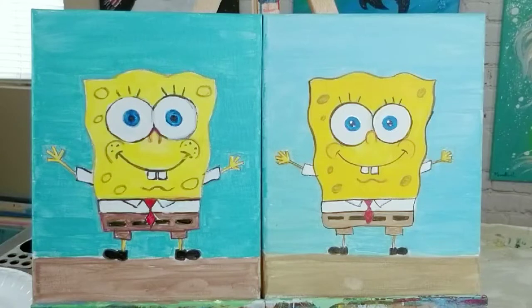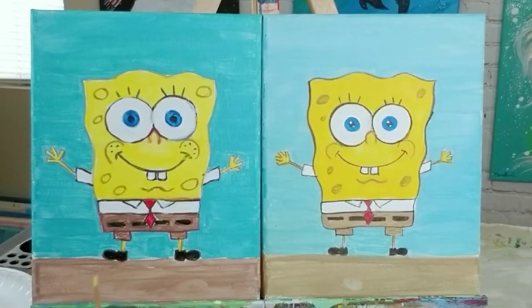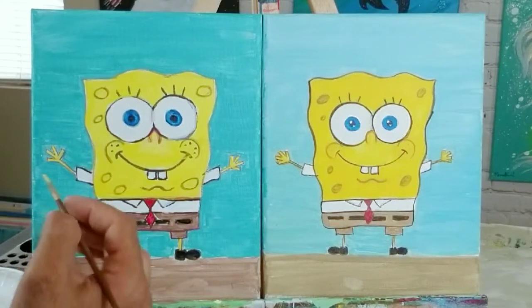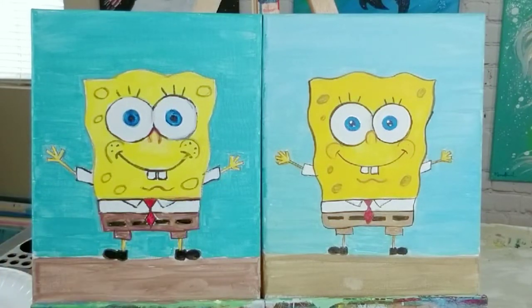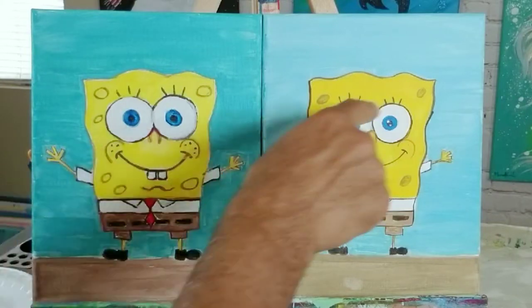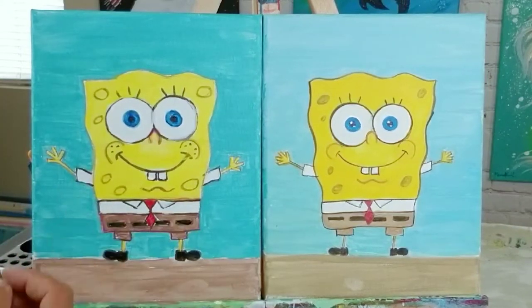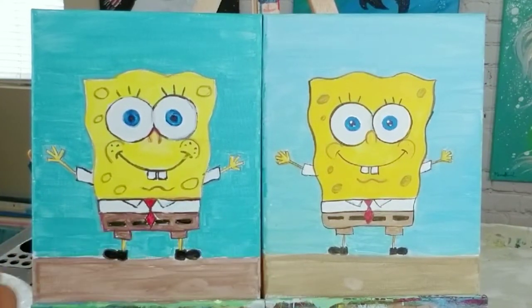There's his arms and his little legs. I know SpongeBob has socks — we're going to add those in a little bit once the paint dries. Actually, I'm not sure it's necessary. Now let's do his little sponge spots — I'll call them sponge spots since he's a sponge and has holes. I'm going to mix a little brown, a little white, a little yellow, and a tiny tiny bit of red and green — very small amounts of paint.